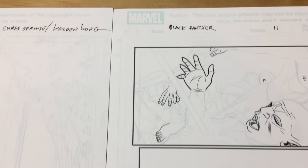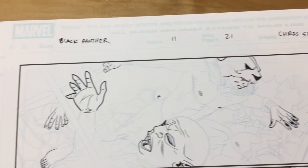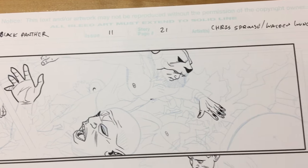Here's a couple of pages from Black Panther issue 11, penciled by Chris Sprouse and inked by myself.